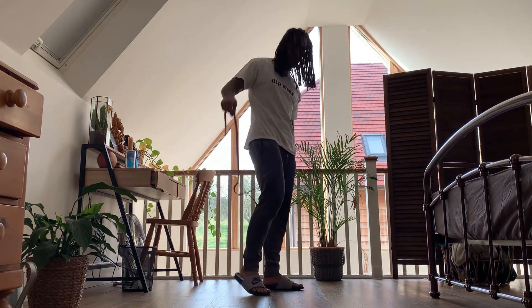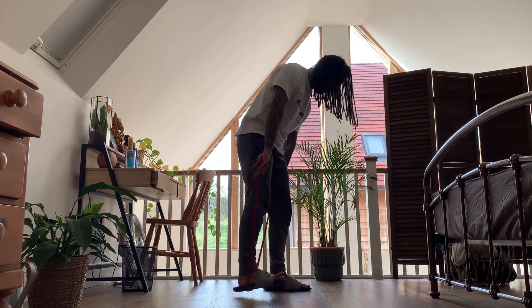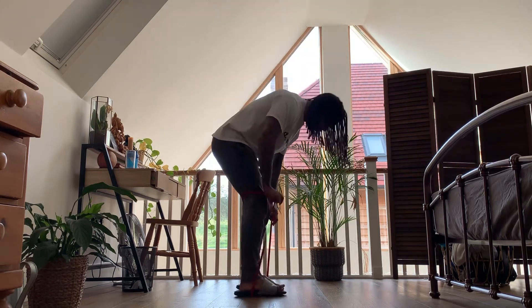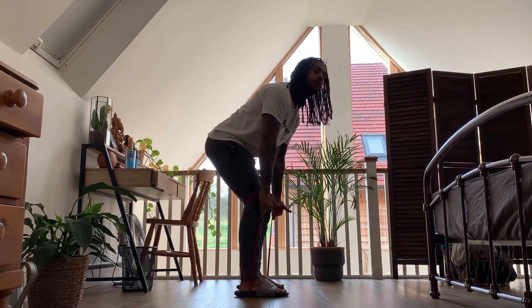Take a thin resistance band, put it behind you like this, and stand on it. The lower down you grab it, the more difficult it's going to be, so you can control your level of resistance.